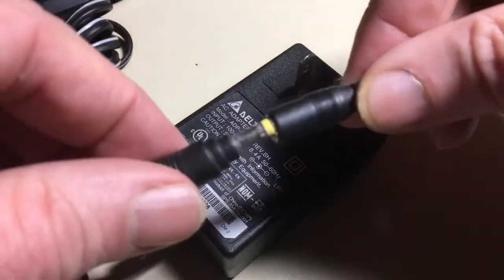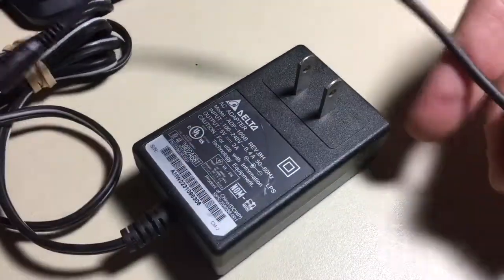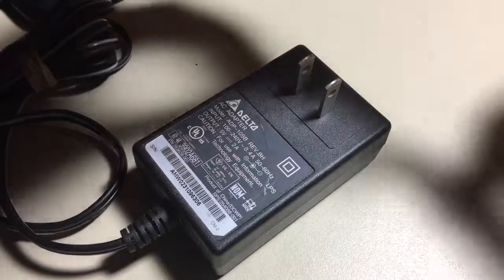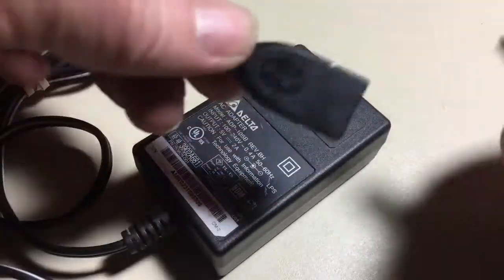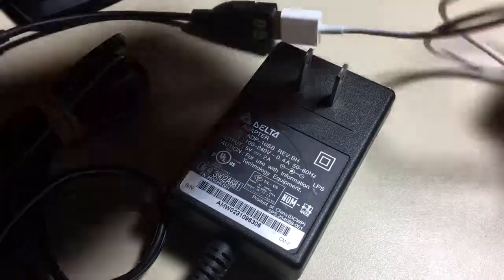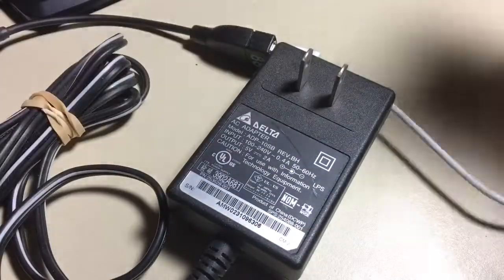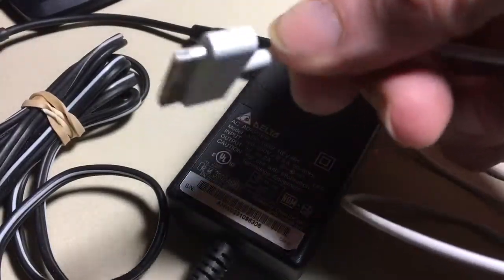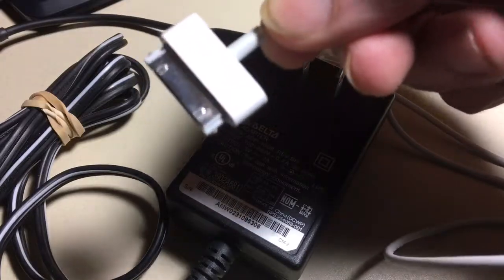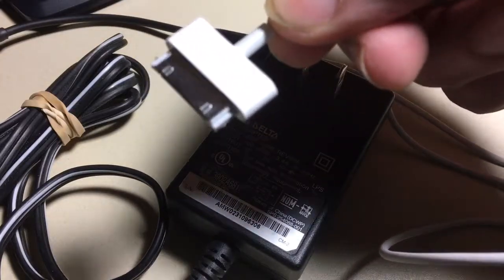Then you would plug the barrel into the power supply and then plug your USB-A cable into the adapter. At that point your AC adapter can then run an iPhone with lightning, or USB micro or mini, or whatever you wanted.